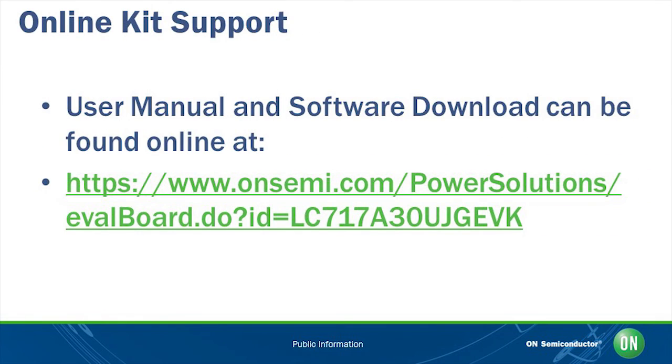Online you can find a user manual for this kit and a download link for the software. The user manual contains many details not covered in this video and you should refer to it for the installation of the software and USB drivers.